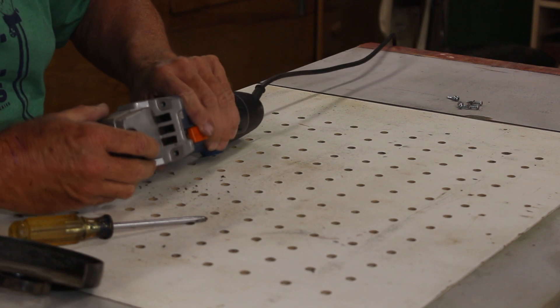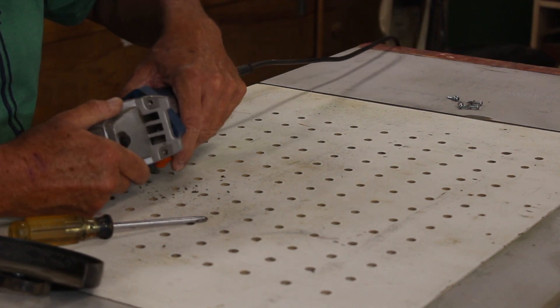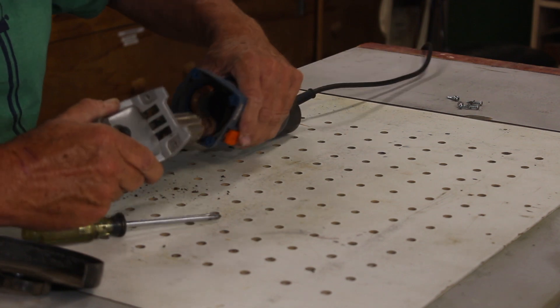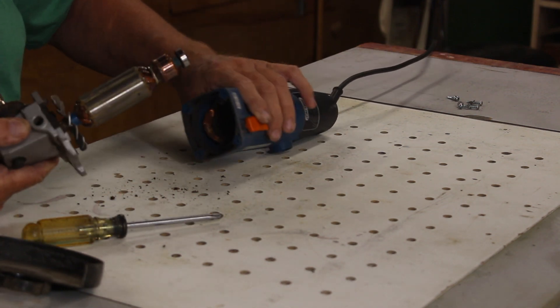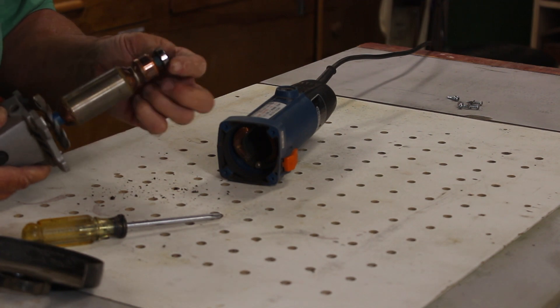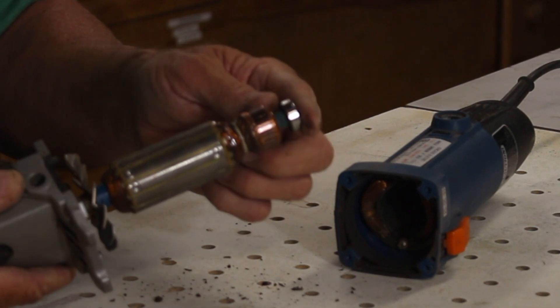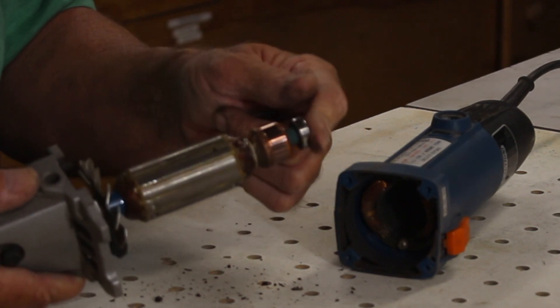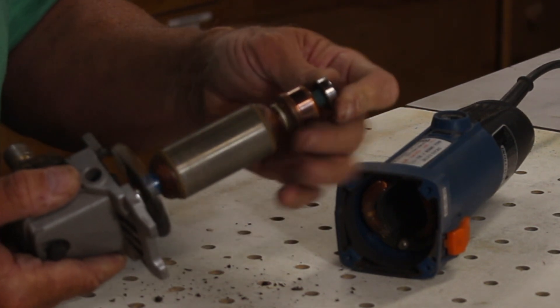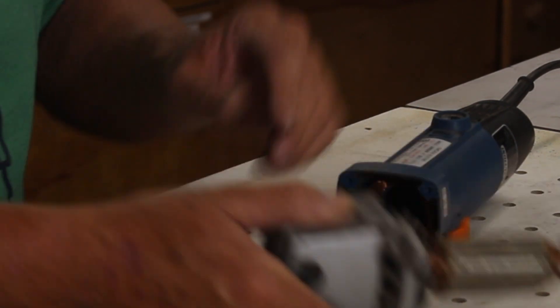Let's see if anything goes flying. That is actually in pretty good shape. Yeah, where the brushes rub, it's looking pretty good.